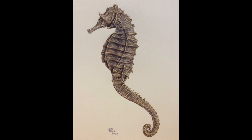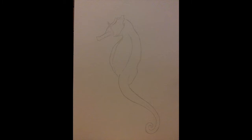Hi YouTube. When I painted this seahorse, I took photos of it at different stages throughout the process of painting it, so I'm going to show you step by step and explain what I did at each stage. This is stage one — this just establishes the very basic pencil outline.